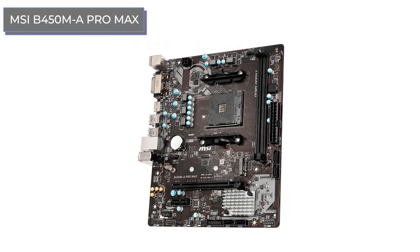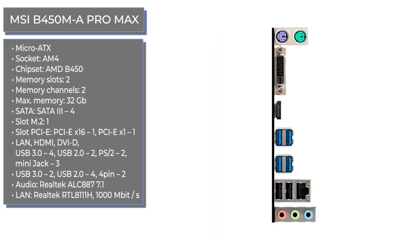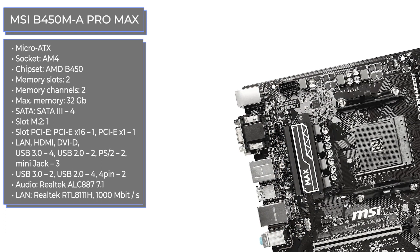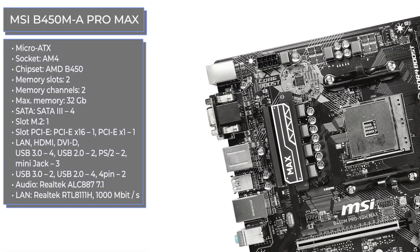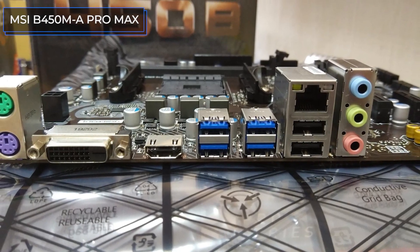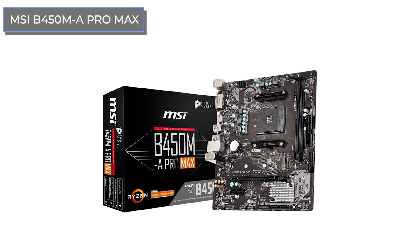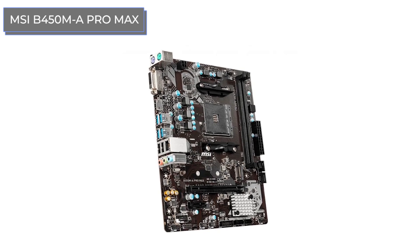The MSI B450M A Pro Max is a low-cost motherboard based on AMD's most popular mass chipset, used both in low-cost home and office configurations as well as in higher-end gaming and working assemblies. A set of connectors and interfaces is quite typical for this segment: there are two connectors for RAM, one M.2 port, four SATA 3s, and a pair of connectors for fans. As for the positive aspects, there are some additional radiators and decent temperature indicators even during overclocking.